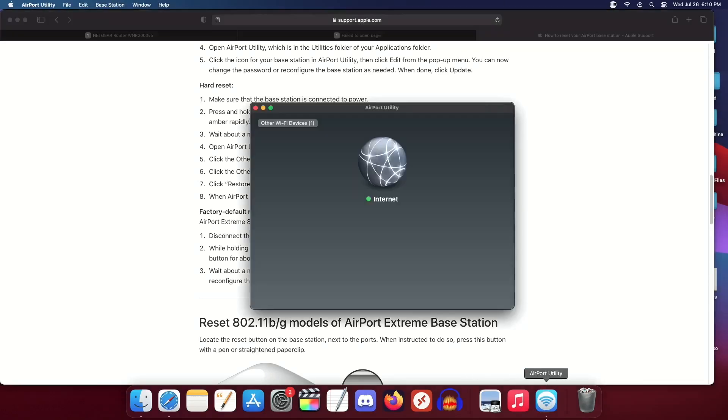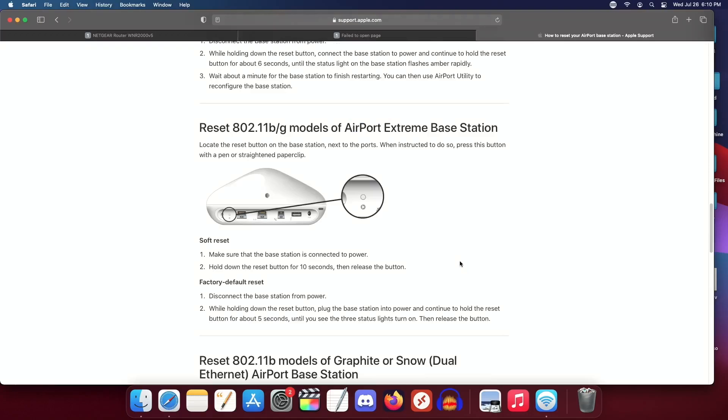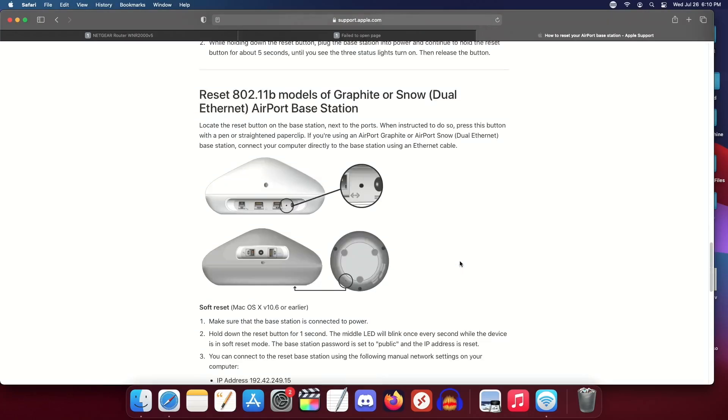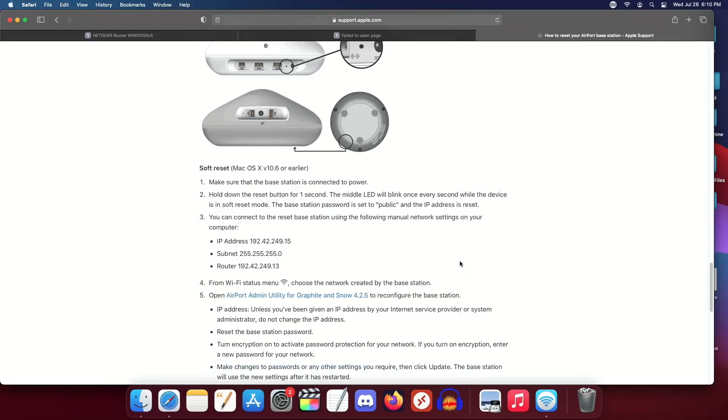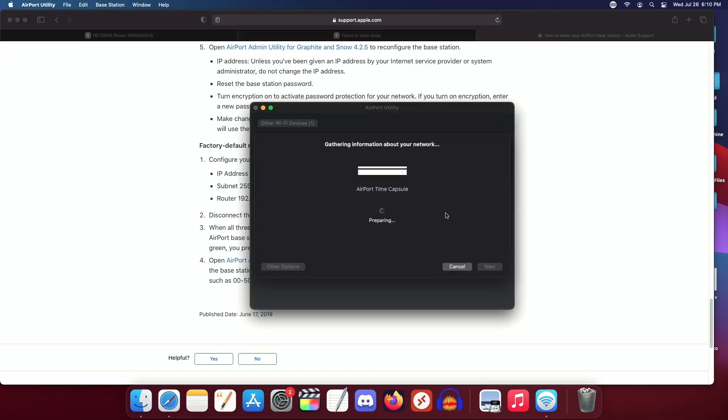It's probably not the right model. I don't think it worked. Alright, cool. Create a network, huh? I have it.